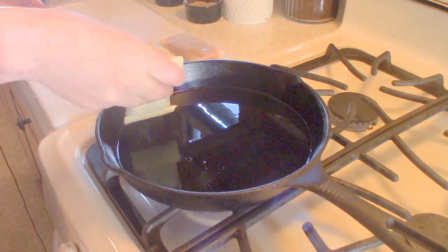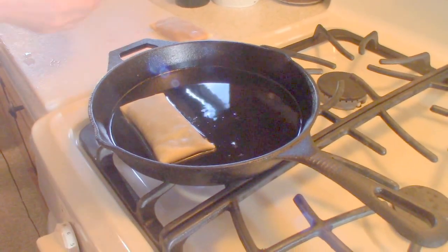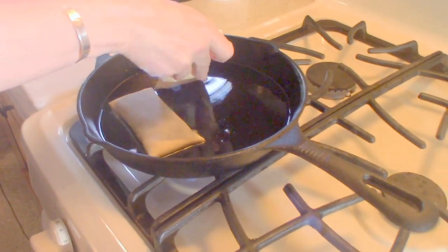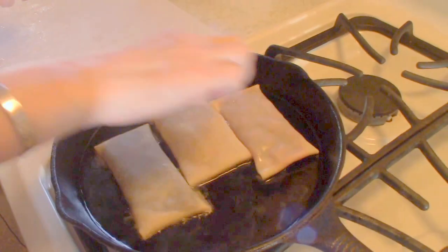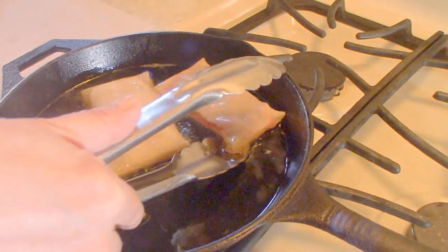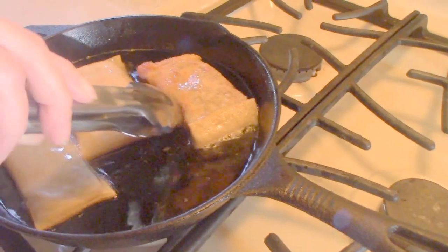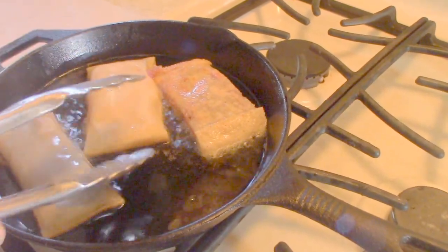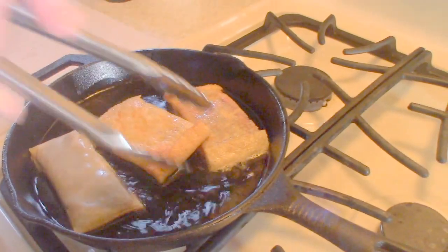Our oil is hot. I'm going to put them seam side down. Just have a little bit of canola oil in the pan. Gently turn these over.